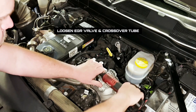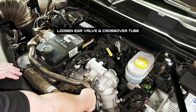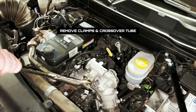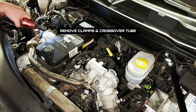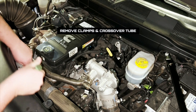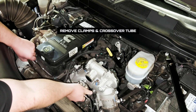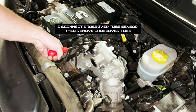To begin the installation, start by loosening the EGR valve crossover tube from the EGR cooler to the EGR valve. Then we can remove the clamps and the crossover tube itself after disconnecting all of the sensors and clamps holding the crossover tube to the engine. Finally we can disconnect the sensor and remove the tube from the engine altogether.